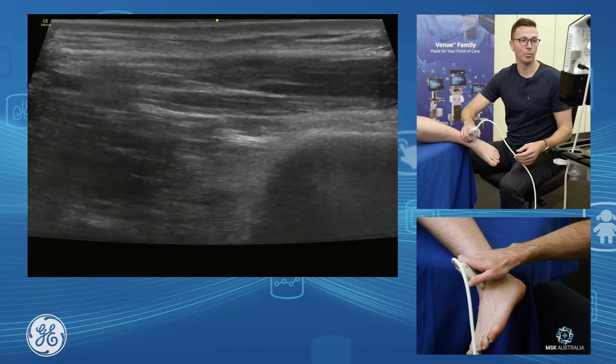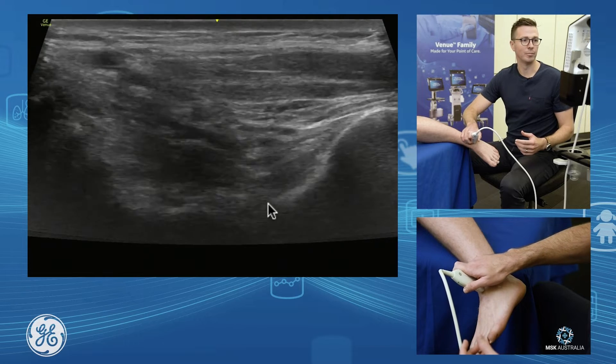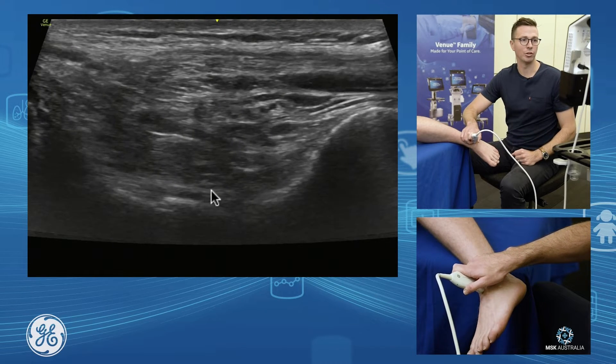Find your tibia, grab your probe, put your probe on the front, find the front of your tibia, go down off your tibia onto your talus, and through here we can see our anterior joint.